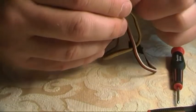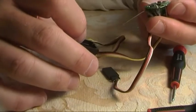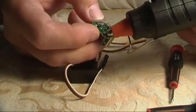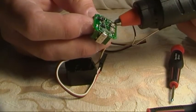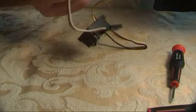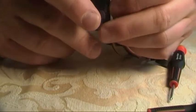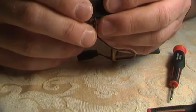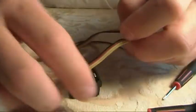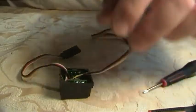What I'm also going to do is put a small amount of hot glue on the corners, and that'll just help hold the circuit board rigid inside the casing. There you go — all I need to do now is just screw the back on and we're good to go.